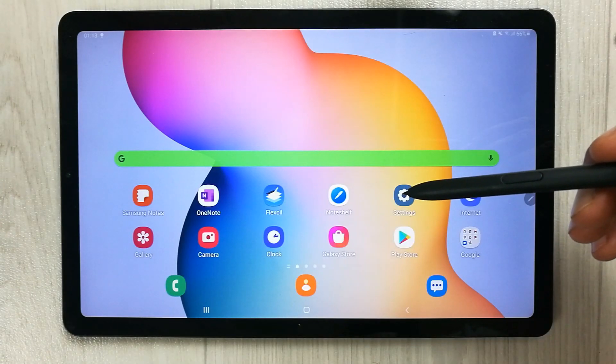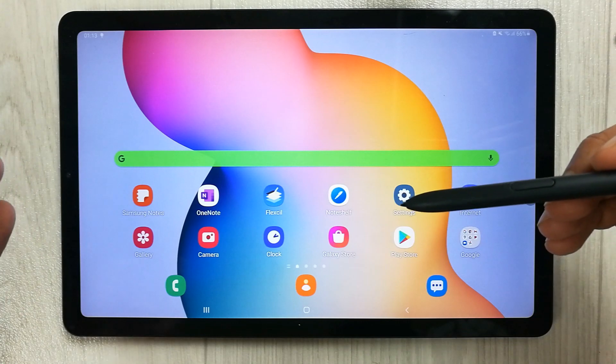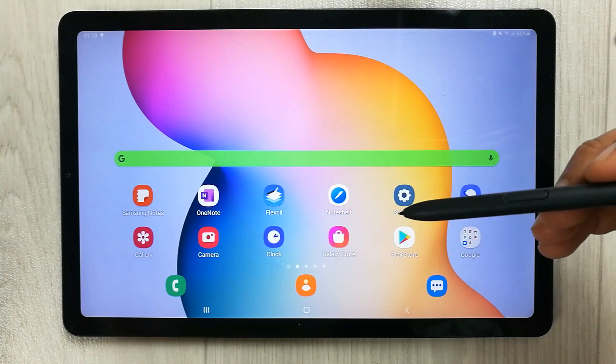Hello guys, I hope you are doing really really well. Today I am going to show you 10 tips and tricks for getting more out of your Samsung Galaxy Tab S6 Lite. It is a powerful tablet designed to boost your productivity.